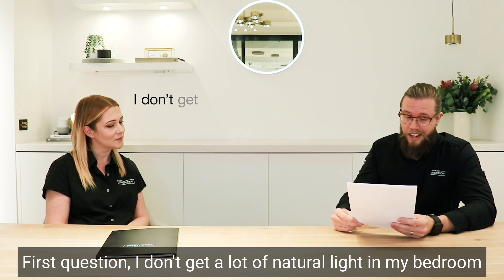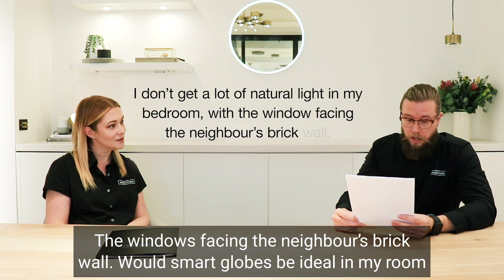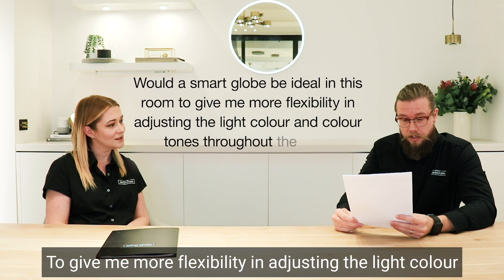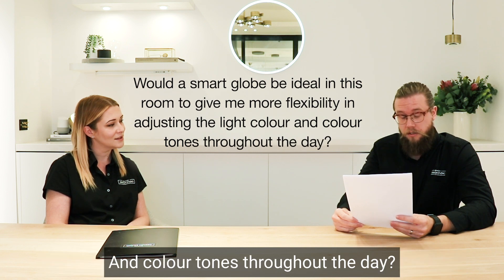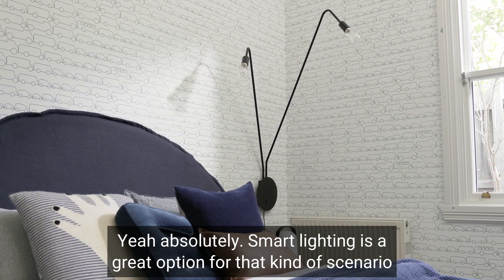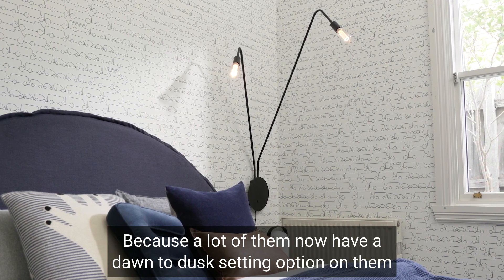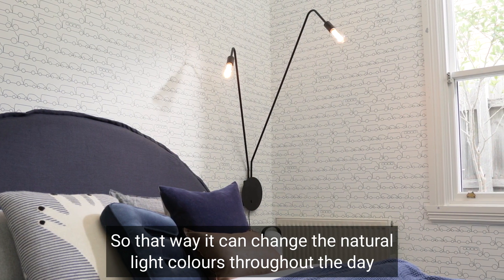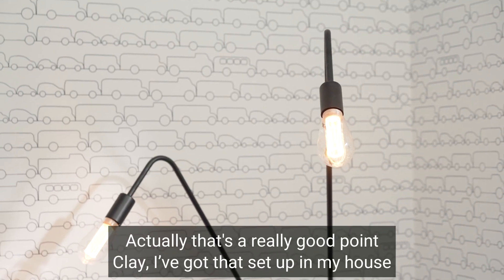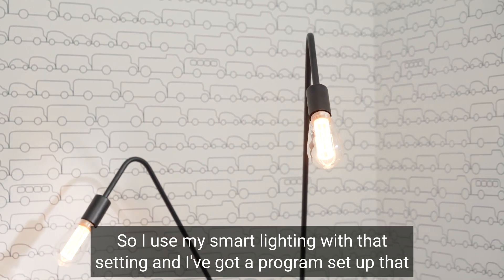First question: I don't get a lot of natural light in my bedroom — the window is facing the neighbour's brick wall. Would smart lighting be ideal to give me more flexibility in adjusting the light colour throughout the day? Absolutely. Smart lighting is a great option for that kind of scenario because a lot of them now have a dawn-to-dusk setting, so it can change the natural light colours throughout the day.